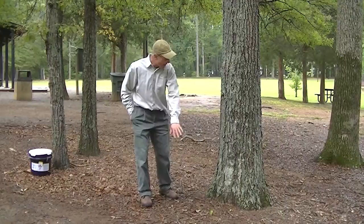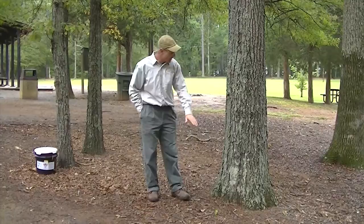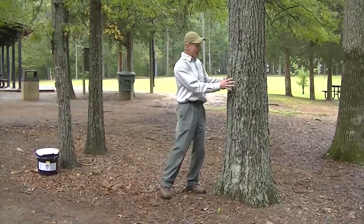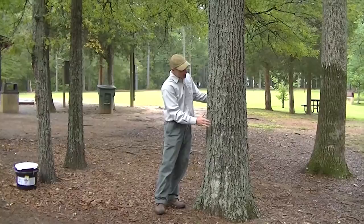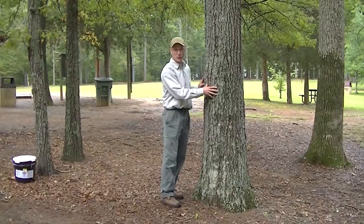The female moths can't fly and they have to come out of the ground, go up the tree, and then they mate with the males, which have wings, and lay eggs way up in the canopy. So what the band is designed to do is interrupt that life cycle. When those moths come out of the ground and try to climb up that tree, the band is going to trap them so they can't go up and lay eggs. They get caught in the trap, and that effectively controls and interrupts the life cycle.